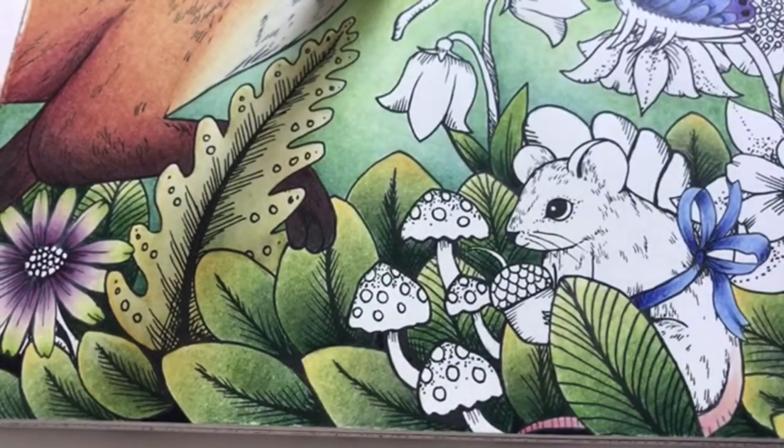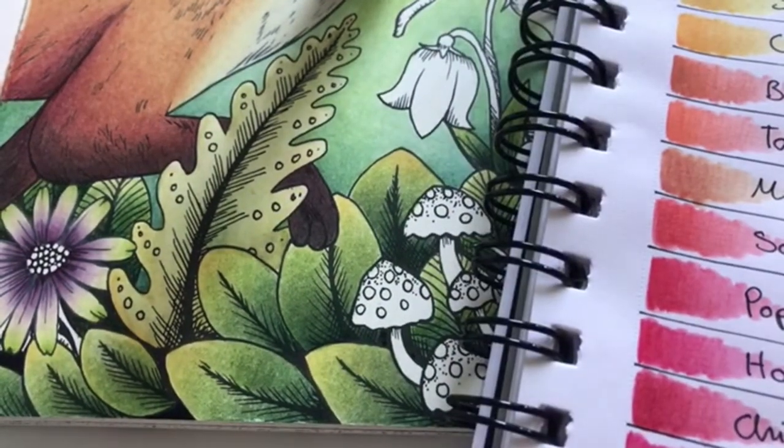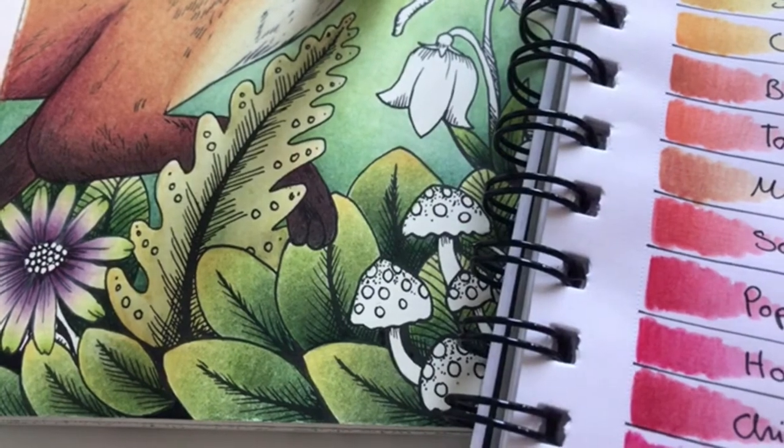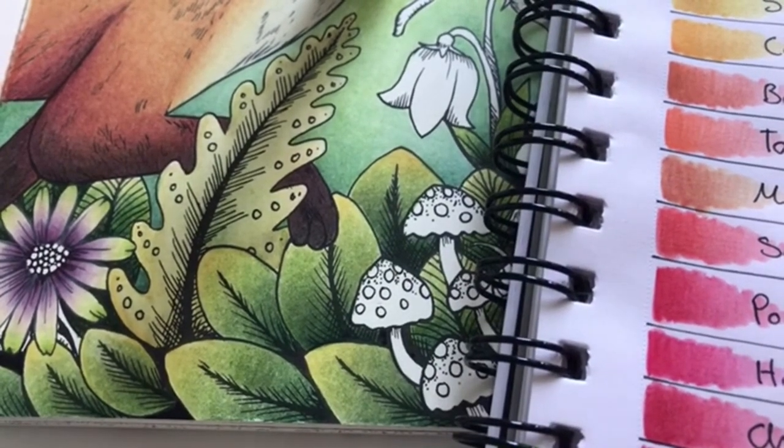Which color should we use? We'll use Shiraz, a little bit of red violet, some dusky purple, and some crimson.